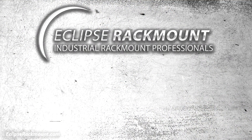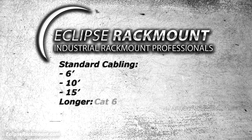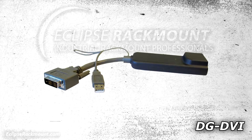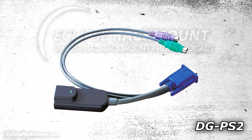Our standard 2 or 3-in-1 cables, such as the CAE, are available in the regular length of 6 feet with options up to 10 or 15 feet. For longer runs, or if cable management is a concern, we recommend going with CAT 6. On our CAT 6 models, dongles are available with DVI and USB, VGA and USB, or VGA and PS2.